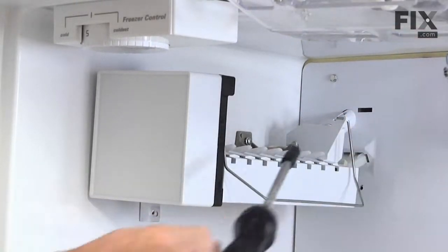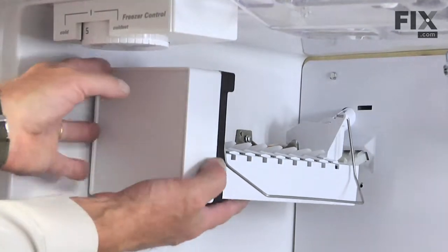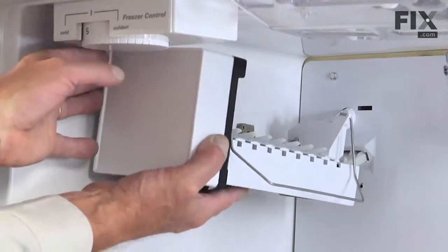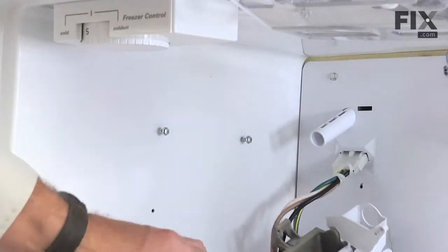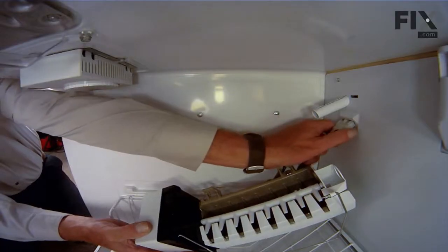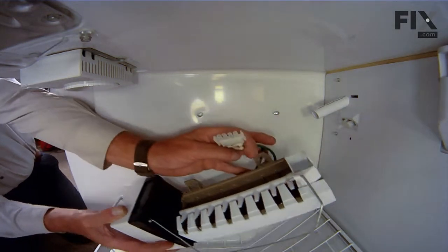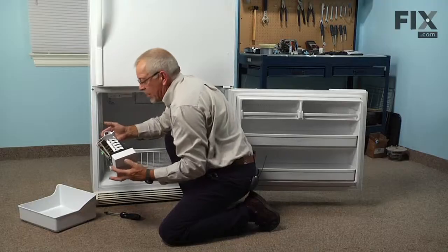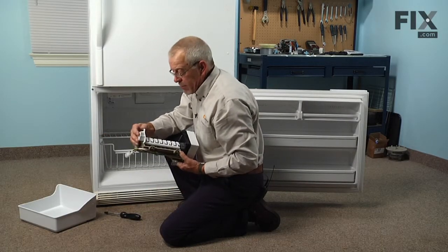You should be able to lift up on that ice maker enough to disengage those slotted screws on the side, then lower the ice maker down far enough to reach back and disconnect the wire harness. Just depress the locking tabs on either side of the connector and pull the harness out, then remove the ice maker and set it on a suitable work surface to replace that bearing.